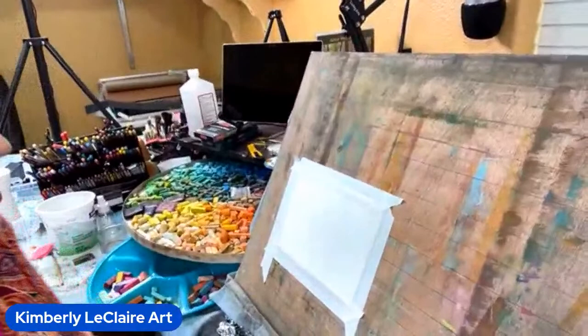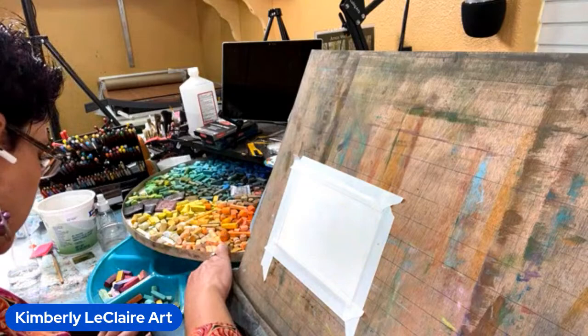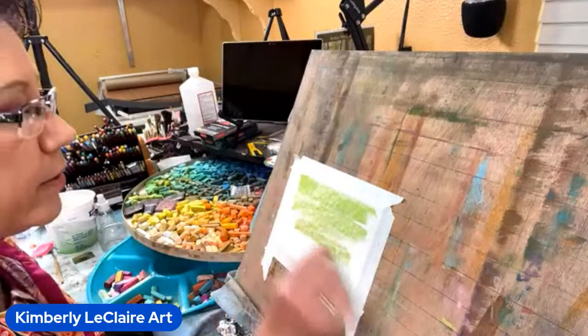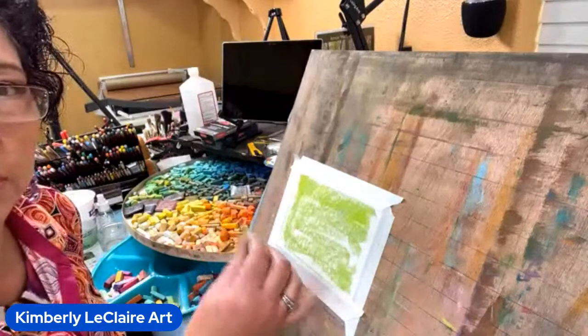I'm doing it in pastels. The last one I did was a collage; this one I'm going to do in pastels. I'm going to try to get a basic background down first. I'm thinking of going with green — just want to get some pretty colors down. I'm probably going to spray it, which I don't typically do, but I don't want it to shift too much when I put other things on top.